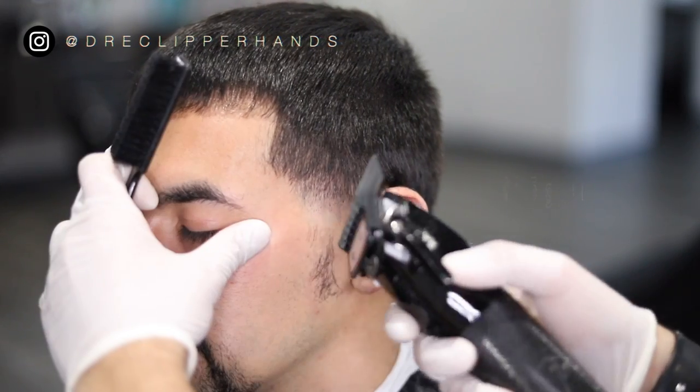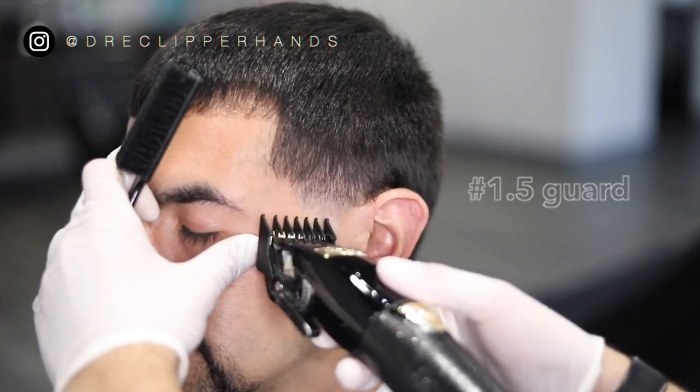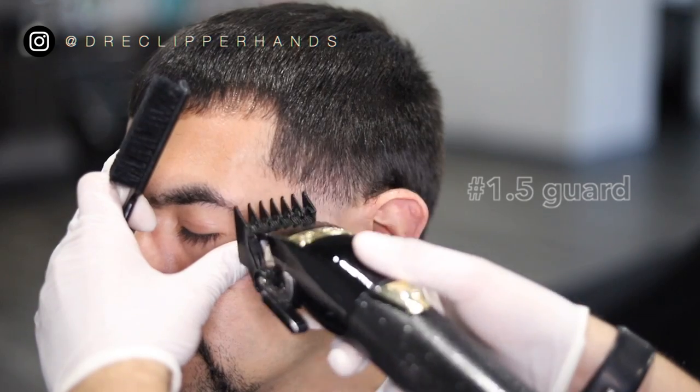To lighten up that line in between the open and the one open I went ahead and closed my number one guard. It's not going to get rid of that line fully — it was just to lighten it up. Now we're going to go in with our one and a half guard all the way open, and then we'll close it gradually as needed.